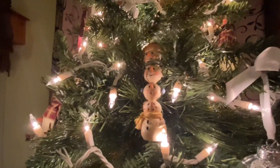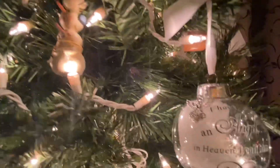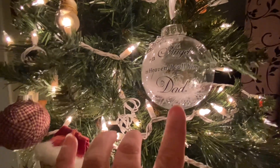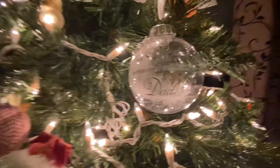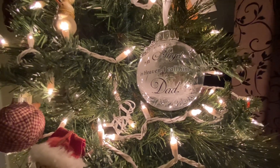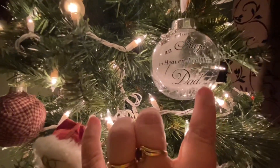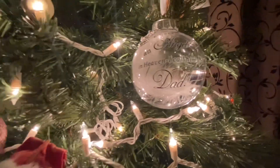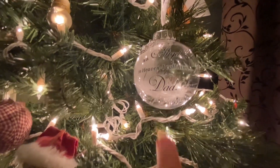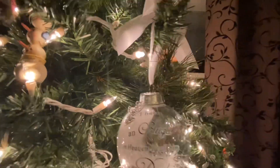These cute little snowmen piled up on top of each other. And then this bulb — my sister had it made when my dad passed. And I just got off the phone with her and asked her if maybe we could find the link and have some made with my mom on them. It says, 'I have an angel in heaven, I call him dad.' And then there's a feather inside, and on top there's an angel charm. It's so pretty.